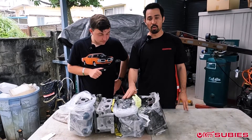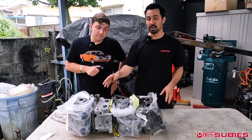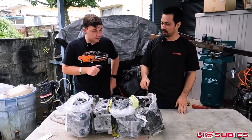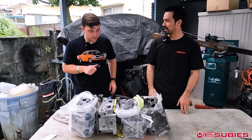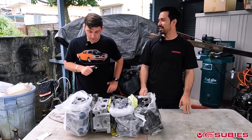And these are stock. So you could imagine if we ported these out the same way, how they would be even bigger than the CNC ported EJ257 head. So a ported EJ257 head versus... let's get your reaction on what heads these actually are. This one is a Version 7 STI head.